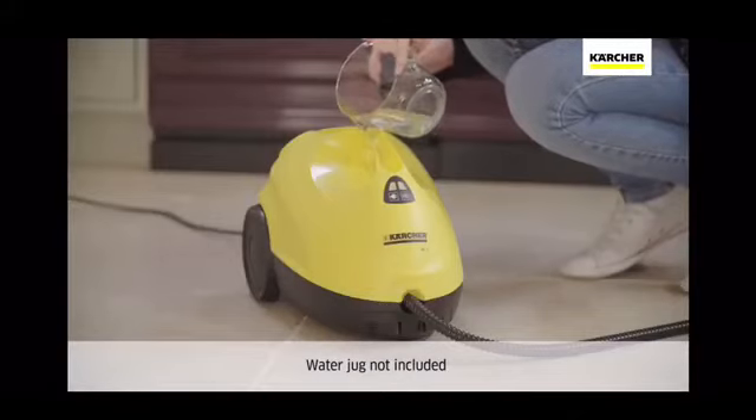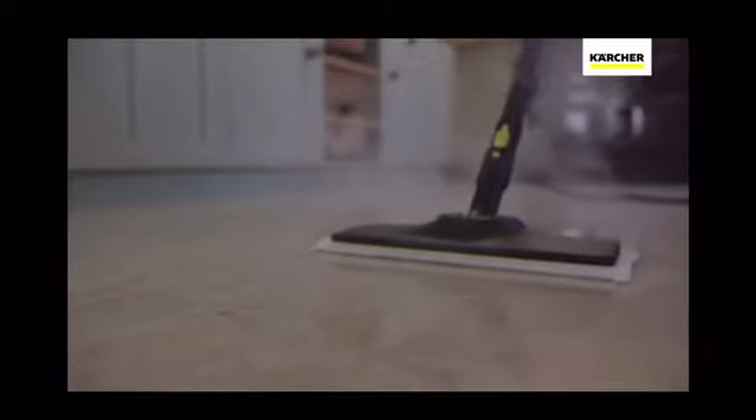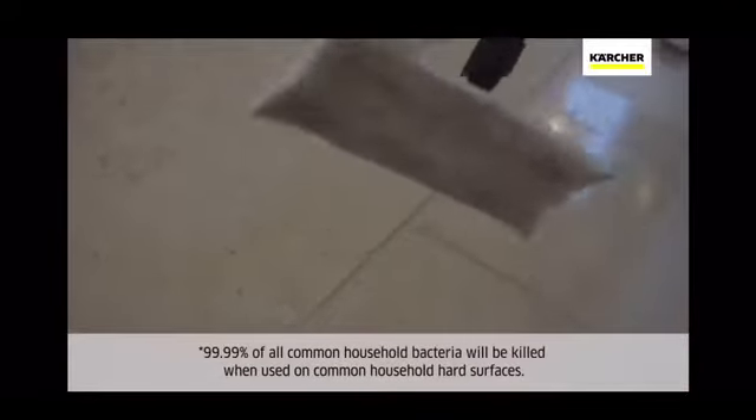Using nothing but tap water, the SC2 deep cleans all around your home, killing 99.99% of bacteria.